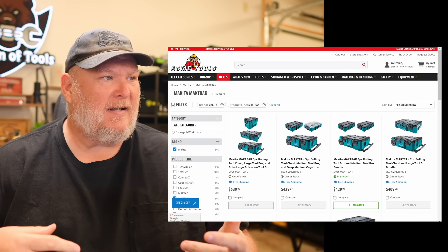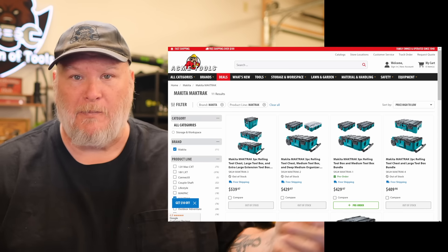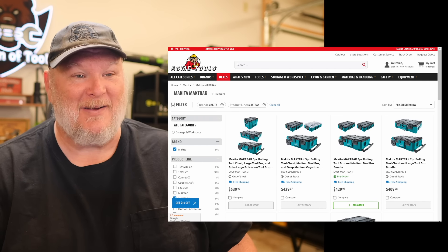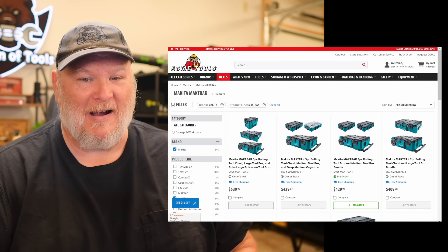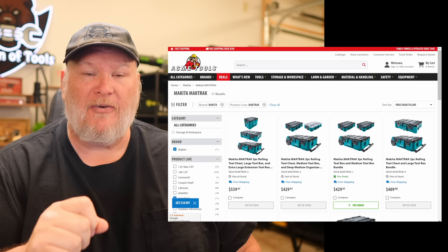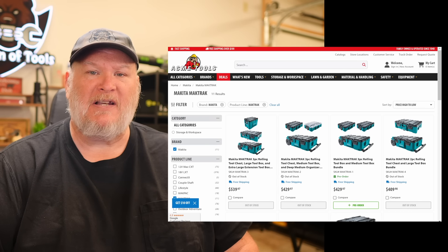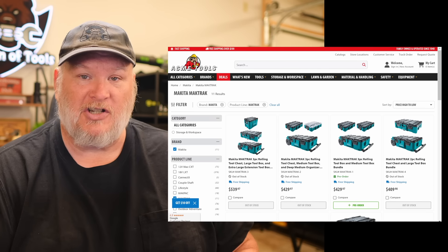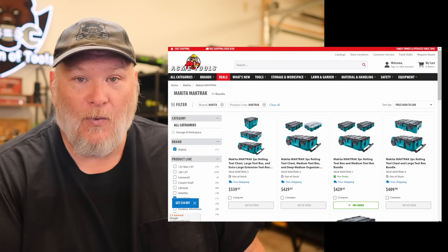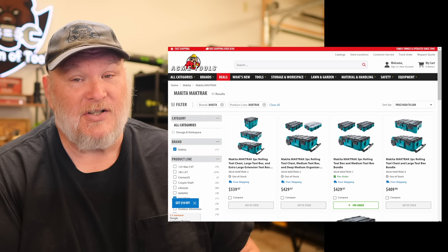Let's talk about pricing and availability. It's available at a few places — Tool Nut and Acme Tools are the big ones; I'll put a link below. Right now we're in the pre-order phase, and expected shipping is going to start on Halloween, October 31st.